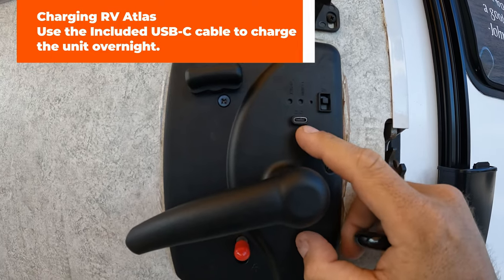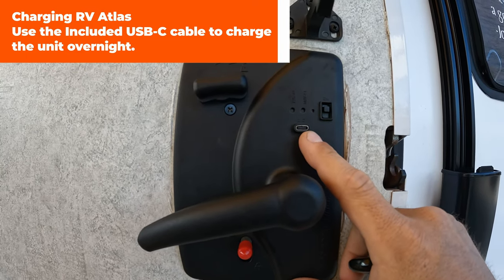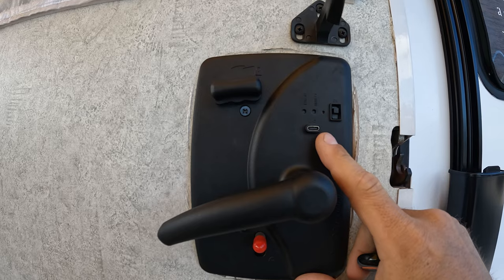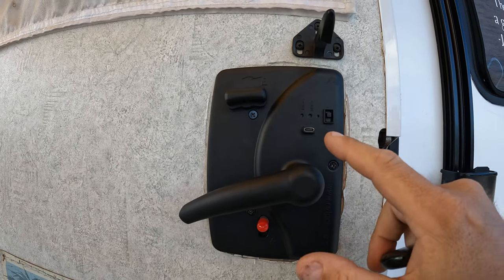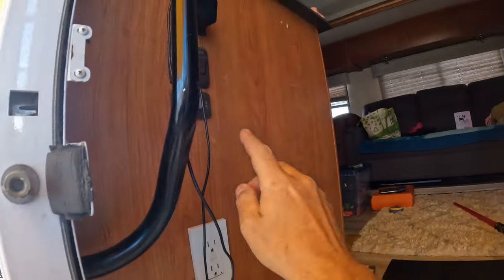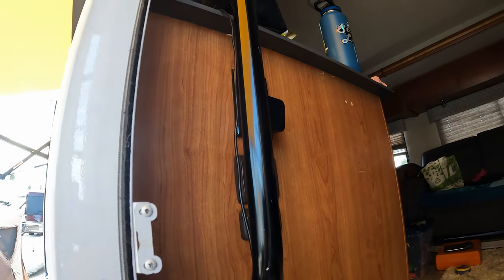This USB port is how you charge your RV Lock Atlas. It recommends charging it every three months, which is how long the lithium battery lasts. We're lucky enough to have a short run when the door is closed, so I can plug the charger right into our outlet and just charge it overnight while we're sleeping.